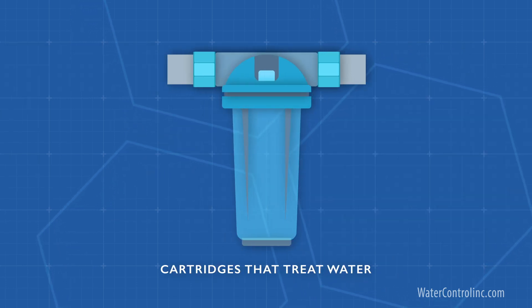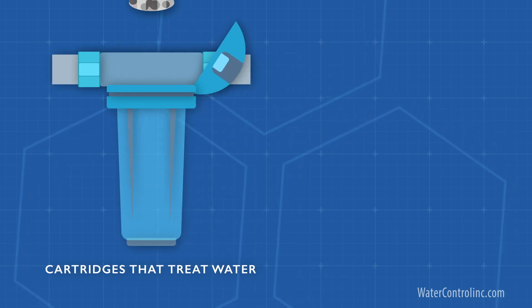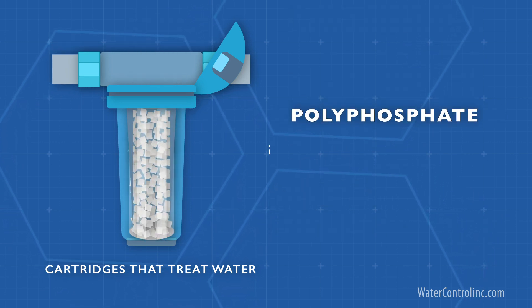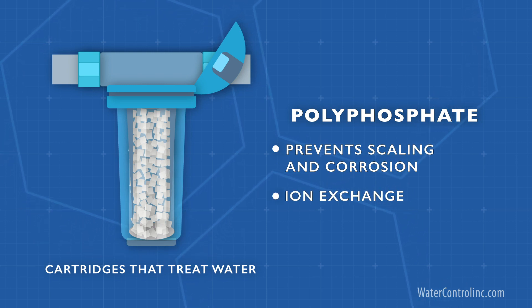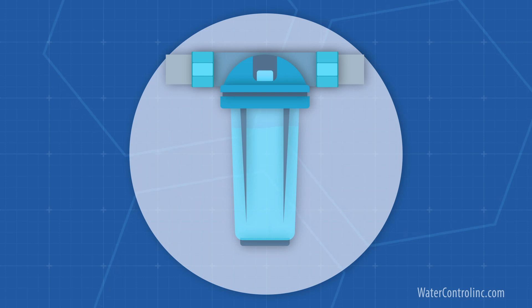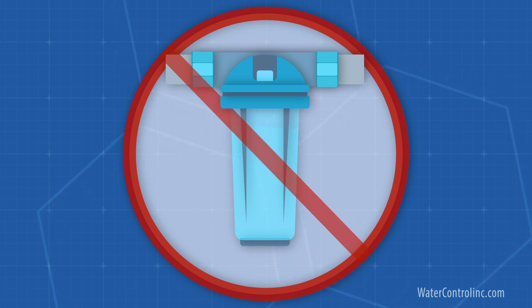Water treatment cartridges are usually plastic vessels filled with some sort of filter media. Common examples include activated carbon for removing chlorine, chloramines, heavy metals, and other chemicals; polyphosphate for preventing scale and corrosion; ion exchange, a sort of throw-away water softener or deionizer; or even limestone for neutralizing acid. How do you know when to replace a treatment cartridge? They're either replaced on a timed maintenance schedule — for example, every six months — or when they simply stop working, which may require some water testing.